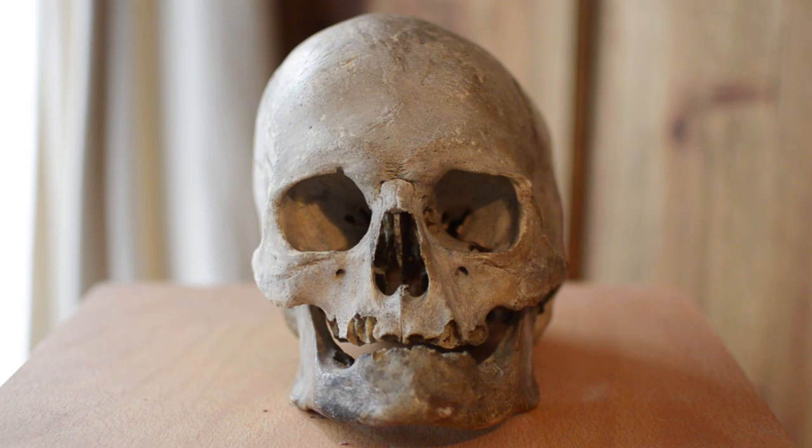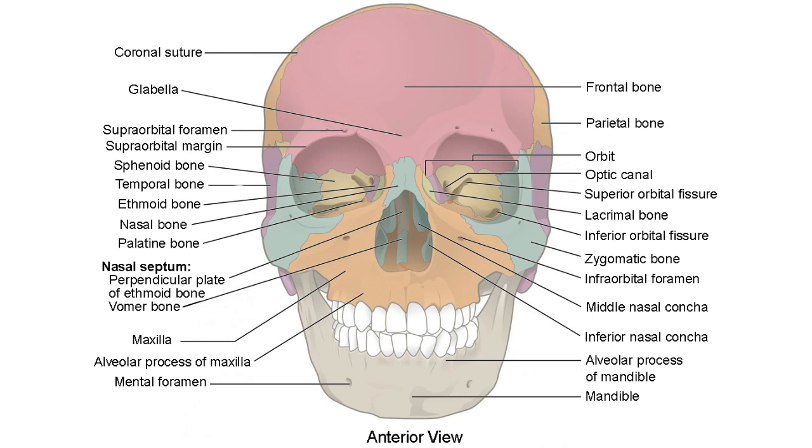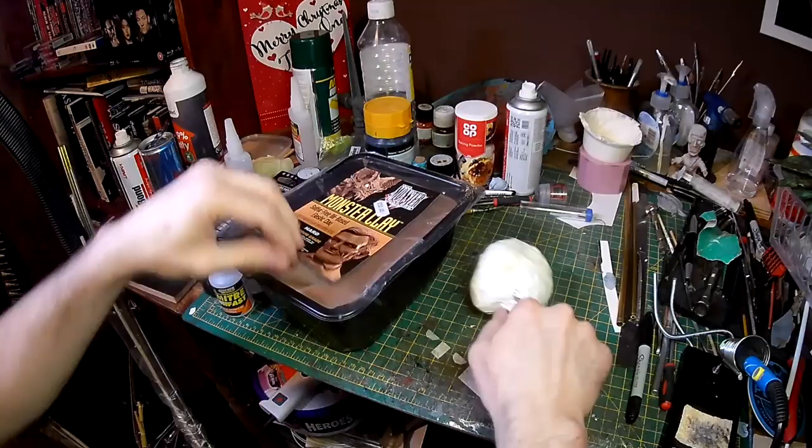I've mentioned in some previous videos that I happen to have a real human skull here, so obviously that's perfect for reference. One of the things I noticed straight away is that this isn't actually one piece of bone. If you look at the diagram, you can see the skull is actually made up of lots and lots of different bones, so I want to try and do something more accurate this time.